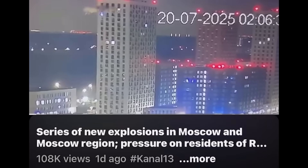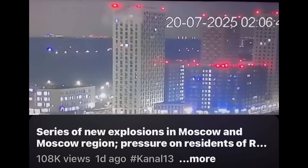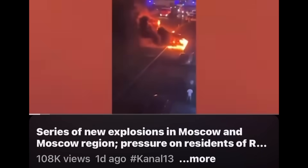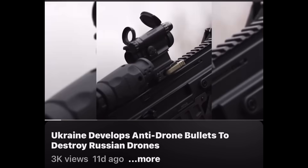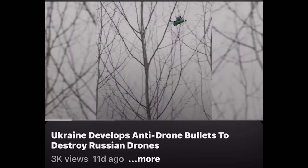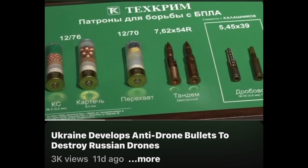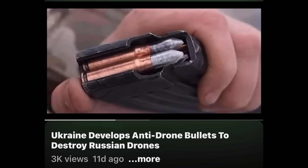I was watching a video report about the drone strikes in Moscow that shut down the Moscow airports, apparently about five or six days ago. One of the suggested videos was anti-drone rounds — I think it was actually Russian anti-drone rounds — and the picture showed rifle ammunition, so I was immediately intrigued. I went down a rabbit hole and watched 8 to 10 videos. Most of them were the same reused footage, some showing Russian development, some showing Ukrainian development.